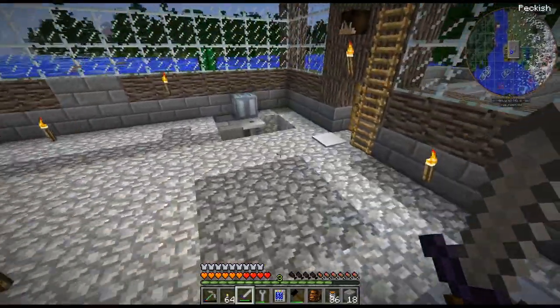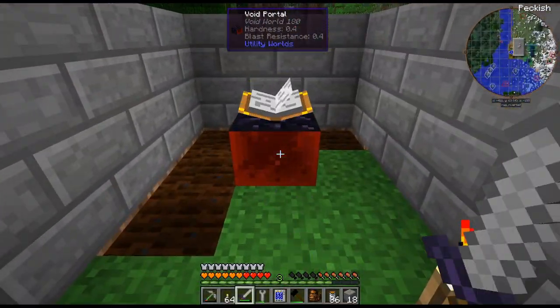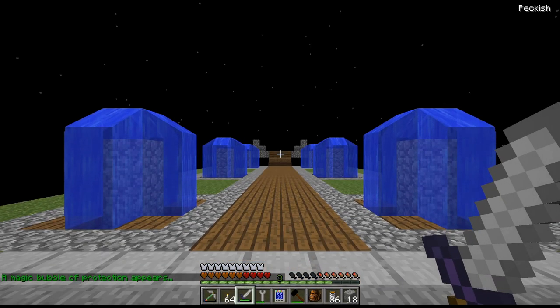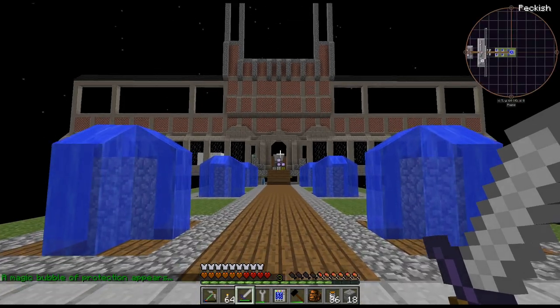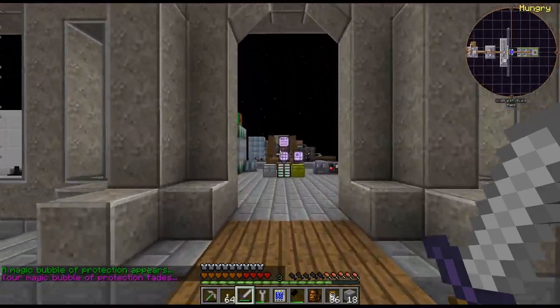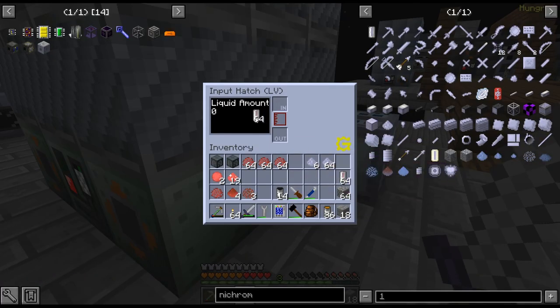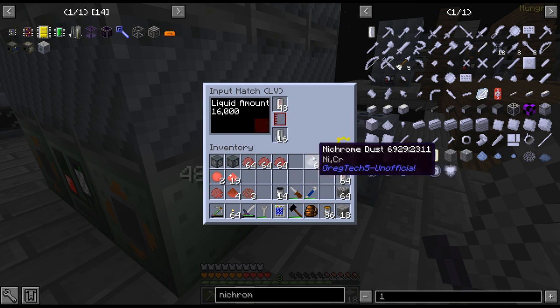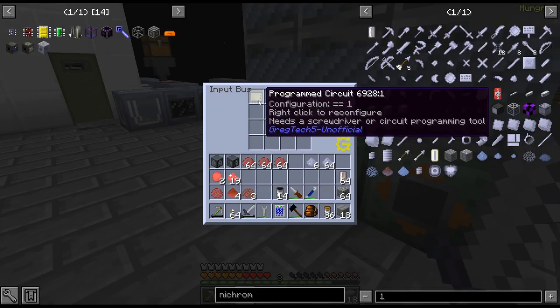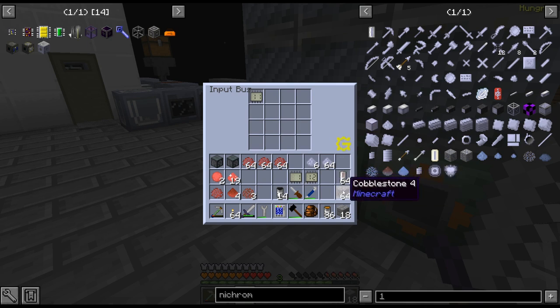We need nitrogen — I need nitrogen to get the thing. I also need to deal with this stuff. I know you can break these now, but it still makes me nervous breaking those super tanks because I'm worried I'm going to lose everything in it. I am just about to start smelting up all this nichrome, which is gonna take a while. I'll just put that in there. Input hatches does not have that feature, unfortunately.